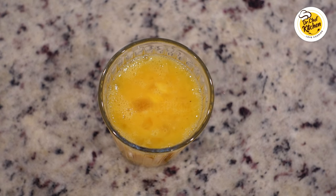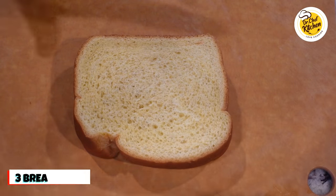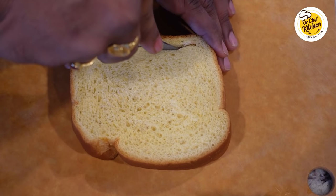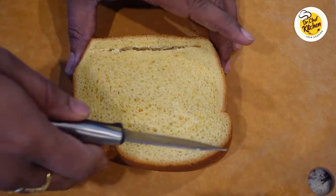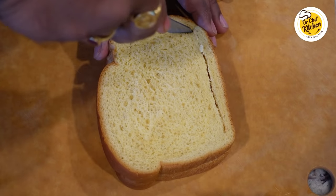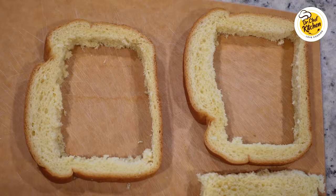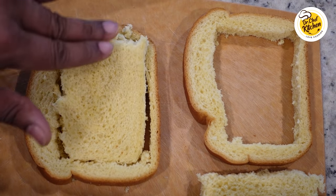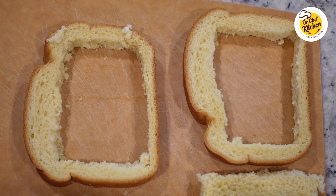Cut the bread slices as shown. I'm just cutting the inside. This is how the cut slices should look like — make sure the borders are very intact. Later on we are going to add this bread on top of the cheese and omelet.